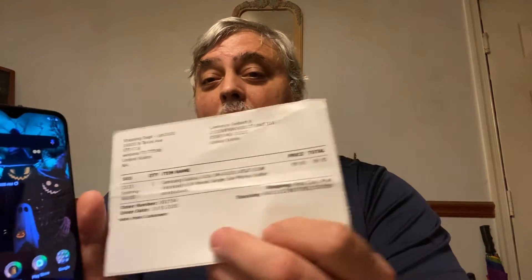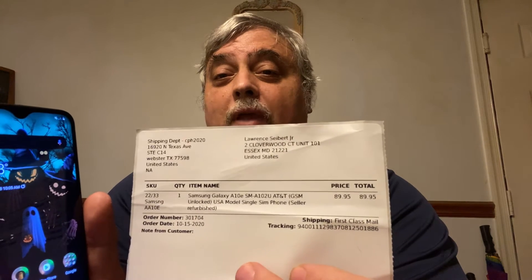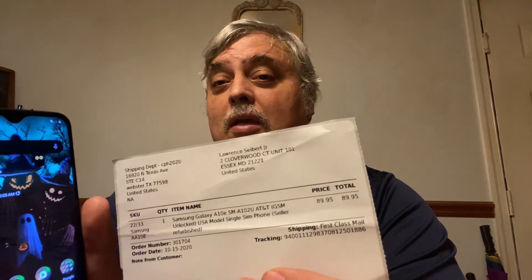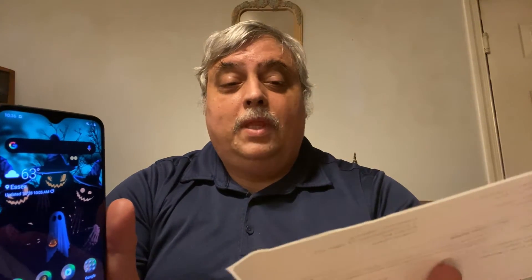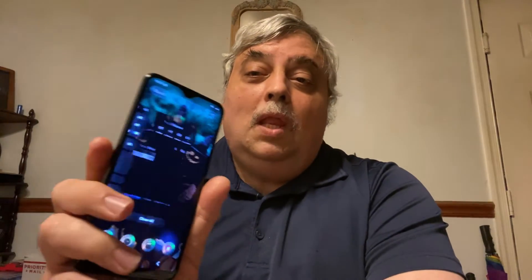The reason I show that with my current address is that in about two months, I'm going to be in a different location. Probably not going to be making videos at that point, other than software videos, maybe gaming. Nice crisp and clear screen — love that Halloween wallpaper. It's a lot easier to control than I thought. It's got the One UI on it.